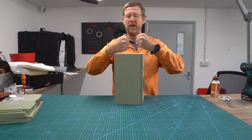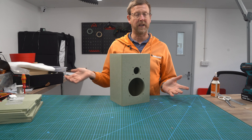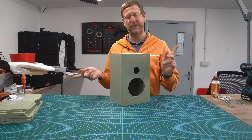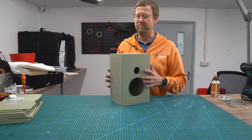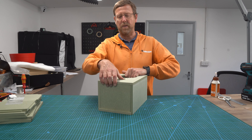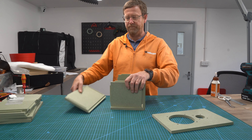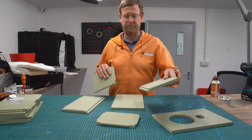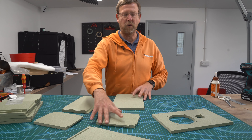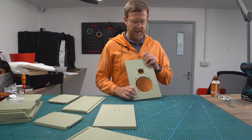We're now going to glue this bad boy together. You might think it's already glued, but it's not - it's just been put together. So let's separate the bits apart, because before we start any gluing we have to deal with these.